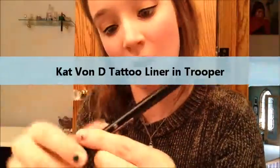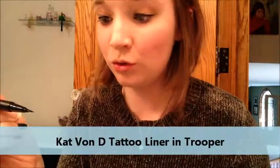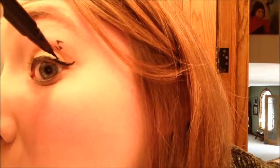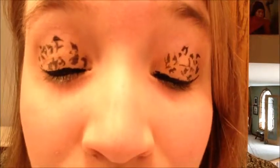The next thing we're going to do is take our Kat Von D Tattoo Liner in Trooper. I messed up right here but that's okay because we're just going to be really random. What helps is making little C's all over the lid. We're going to do the same thing on this side — just little C's, really random, like a dot or something. You don't want to have the same prints on both eyes but you do want it to be kind of even. Aren't they cool?